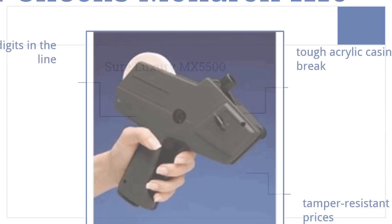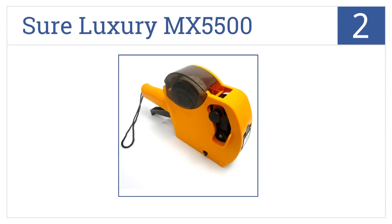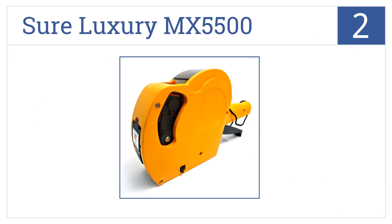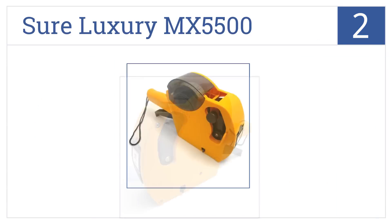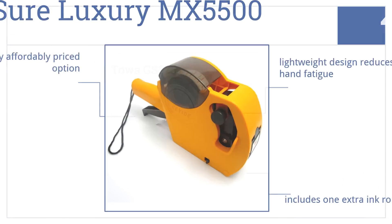At number two, the Sure Luxury MX 5500 has a simple one-touch open system for easy loading of labels and can be used for codes, prices, dates, percentages, and more. This is a very affordably priced option that includes one extra ink roll. The lightweight design helps to reduce hand fatigue.